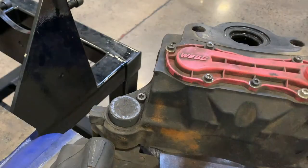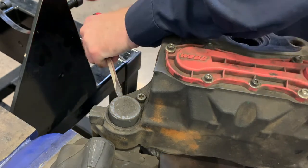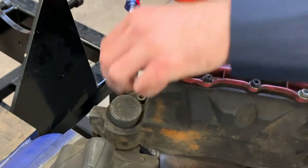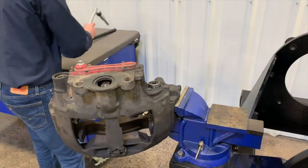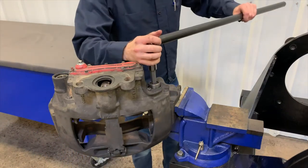Remove the protective cap on the short guide pin using a hammer and screwdriver or pry bar. Place the screwdriver on the side of the cap and strike it in an upward direction to pry the cap from its bore. Then use a 14mm hex socket and breaker bar to loosen the bolt inside the short guide pin.